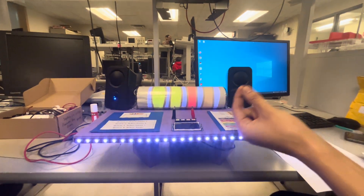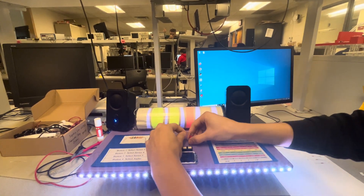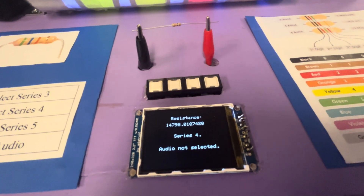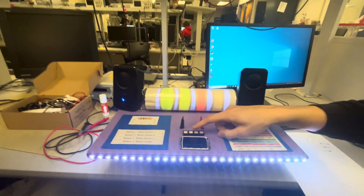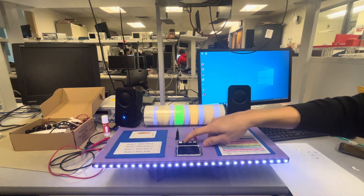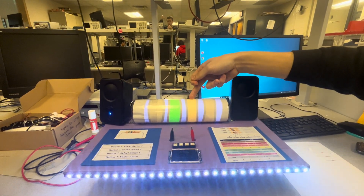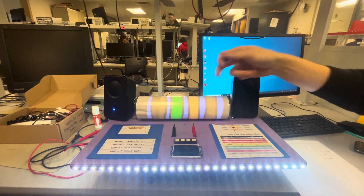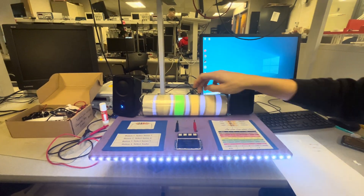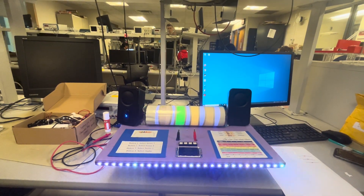Now trying a 15K resistor. When you plug it in, it reads 14.8K — still a four-band reading. The four-band shows 1, 5 times 100 which is exactly what you'd expect. The audio reads out: 'The resistance is 14,906 ohms.'